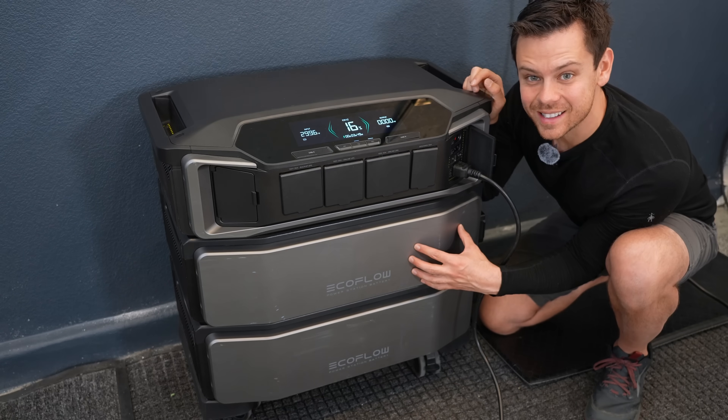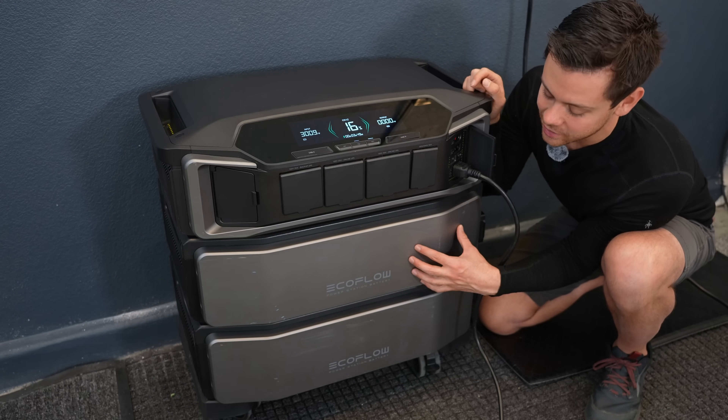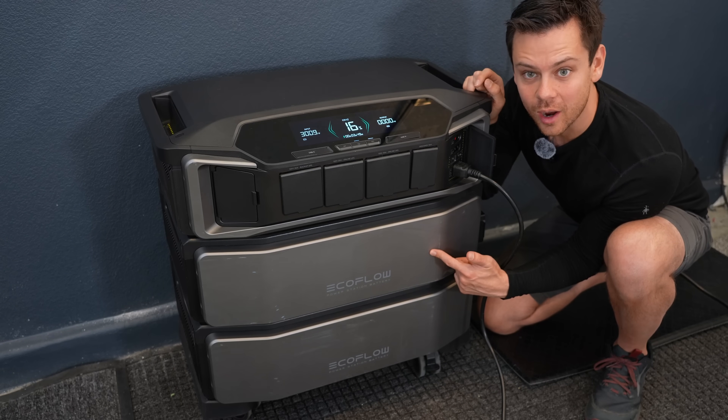That's because each battery is six kilowatt hours in capacity, so at 3,000 watts each one will take two hours.